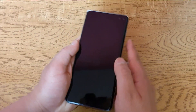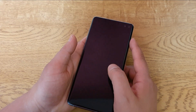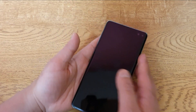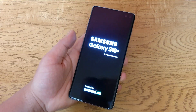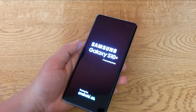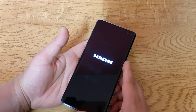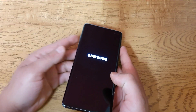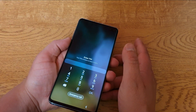Hello guys, today I'm going to show you how to delete the forgotten password on the Samsung Galaxy S10 or S10 Plus, or basically bypass the password. We've got here a Samsung Galaxy S10 Plus, but you can do that on the S10 as well, and also I think you can do it on the S9 and S9 Plus. So if you've got a Samsung Galaxy S10 or S10 Plus and you forgot your password, I'm going to show you how to do that today.